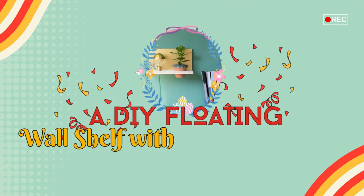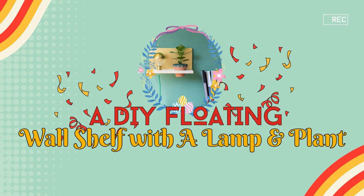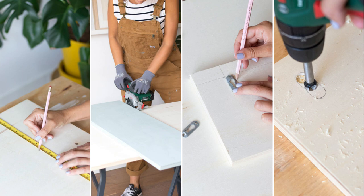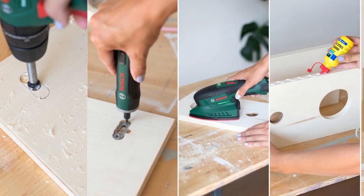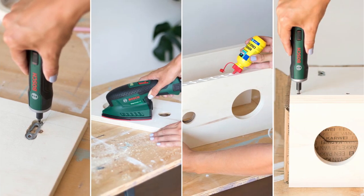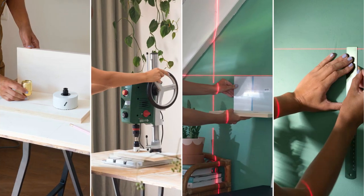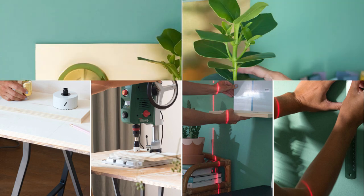Number 13: A DIY Floating Wall Shelf Idea with a Lamp and Plant. Cut two boards, 35 by 20 centimeters. Set up a hanging system and drill holes — 37 millimeters for the lamp, 92 millimeters for the plant. Secure the 12-millimeter deep screws, then sand, glue, and screw the boards together. Add a brass plate for flair, install it on the wall with a laser guide, and finally attach the lamp and plant.